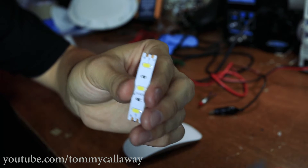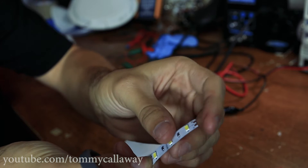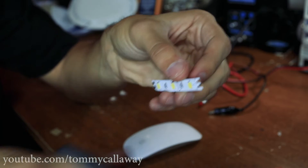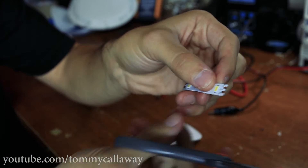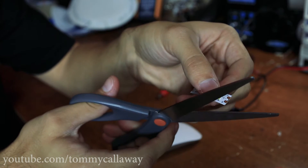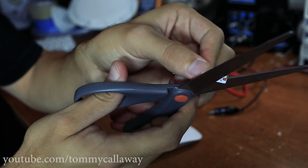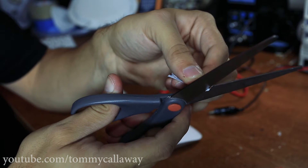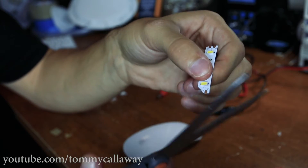I'm going to show you this with a couple of smaller pieces of LEDs, but it would apply for a continuous LED strip as well. All you need to do is take a pair of scissors and on one side, cut off the positive pad like this, in a corner-ways fashion. Make sure you get all the copper off there.